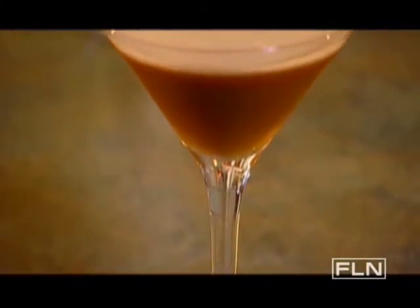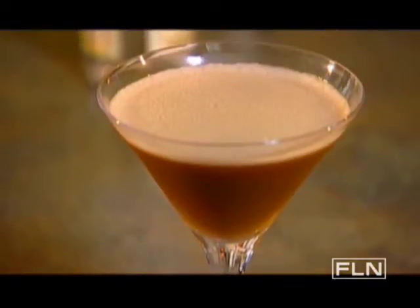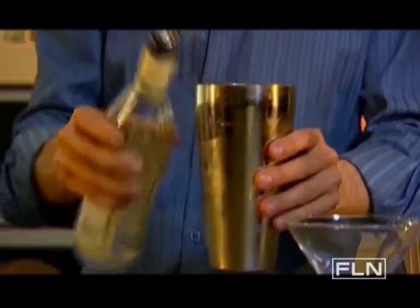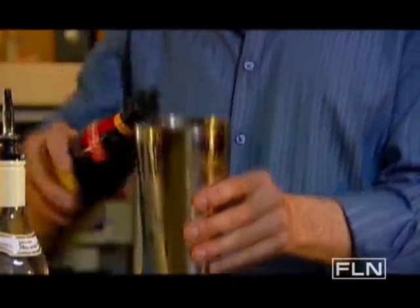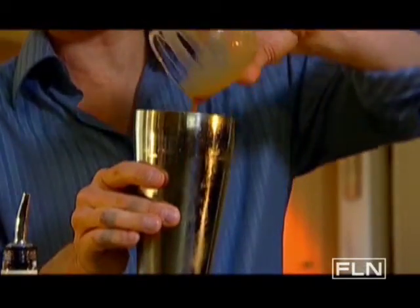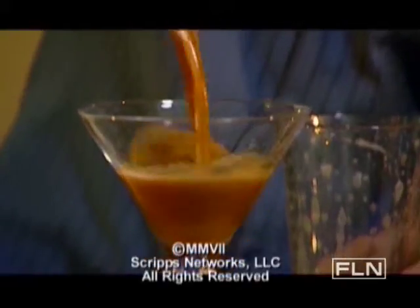For an eye-opener with a creamy finish, try an espresso martini. Fill a shaker with ice and combine an ounce and a half of Stoli Vanilla, an ounce and a half of Kahlúa, an ounce of crème de cacao, and a shot of espresso. Shake it up, pour it out, sip it down.